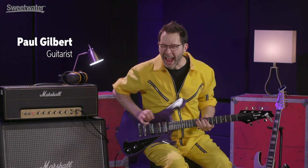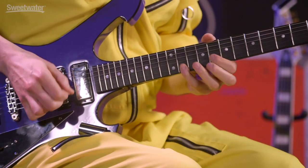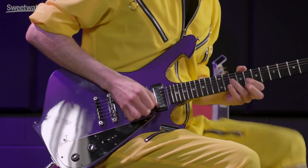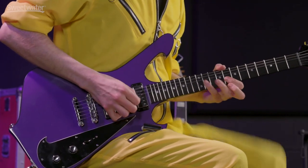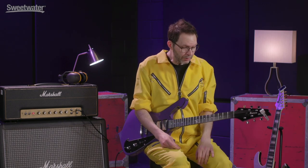All right, in the key of C. As promised, I want to show you how to take the most important lick in the world and convert it to something a bit faster. We're going to move it up to the key of C, just because it's a nice key and because the frets are a little closer together. Here's the phrase — let me get it in your ears one more time. Sixteenth notes.